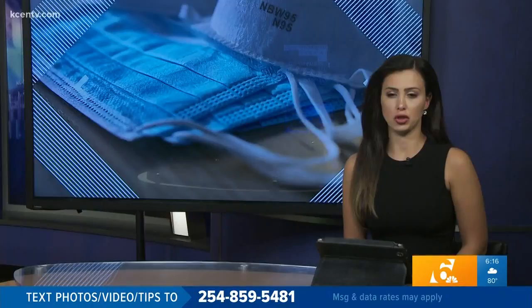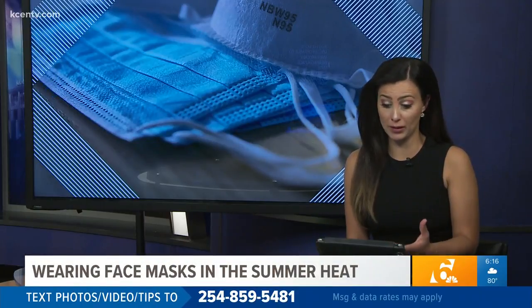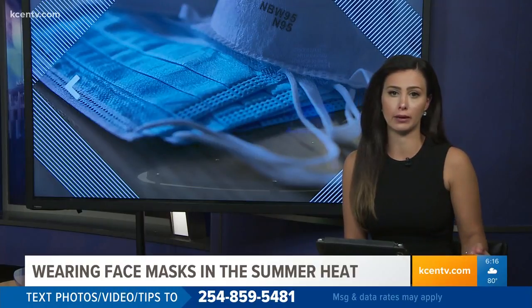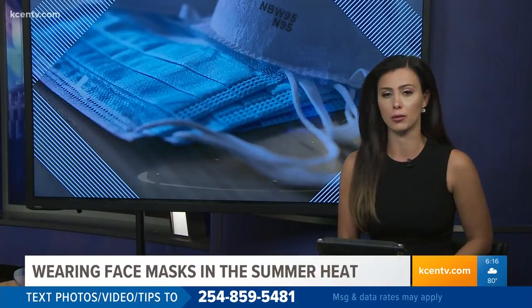All right, Zach, thank you so much. And you just mentioned that heat — yeah, it's going to get really uncomfortable to wear a mask. We know that that's still the best way to prevent you from getting COVID-19. Texas Today's Maria Aguilera joins us now with tips on how to make wearing a mask easier during the summer months. Good morning to you, Maria.